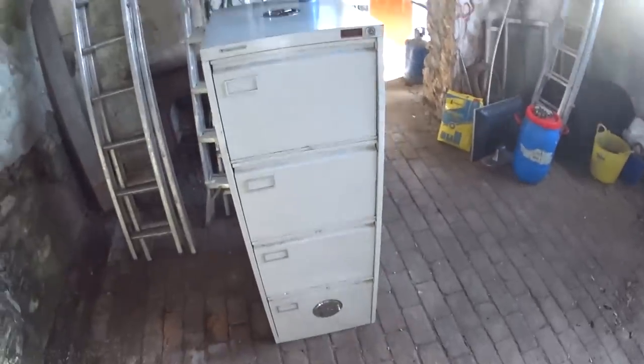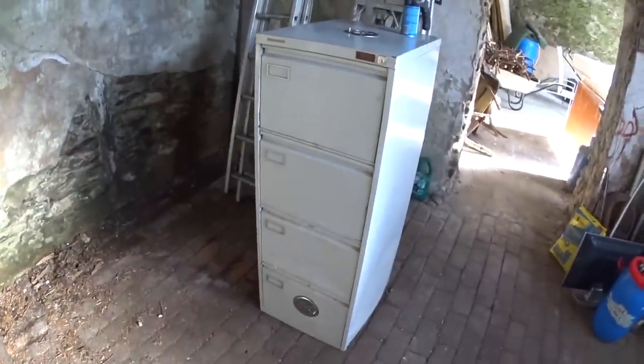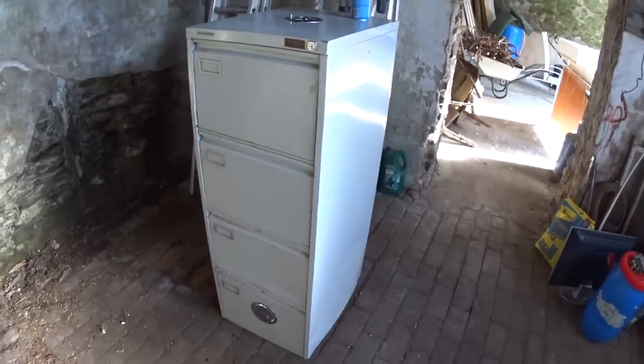Hi guys, I'm just going to quickly talk you through what I'm doing here today. So what I've got here is an old filing cabinet which I have converted into a normally cold smoker, but I'm going to probably try and do some normal hot smoking in there too. So this is what I've done.